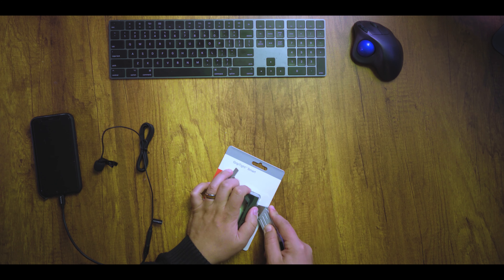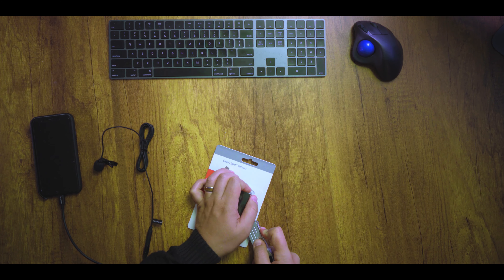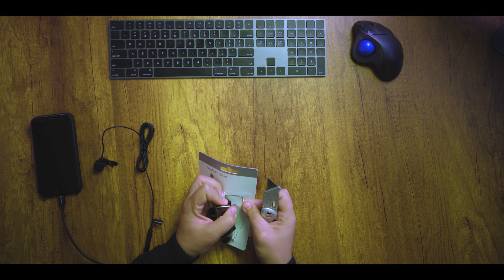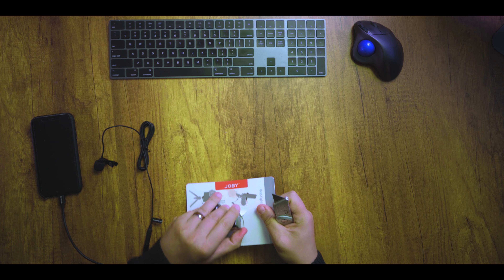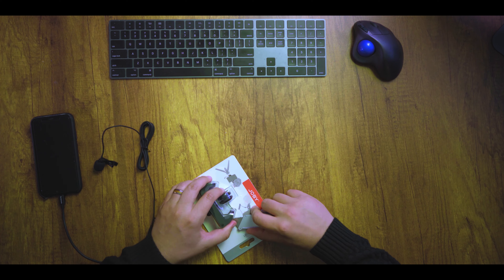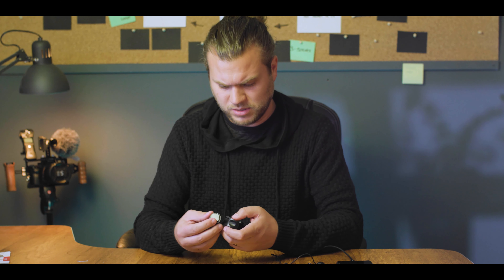Pretty nice mic. On to the mount — this is a Joby mount. Joby makes a lot of products. You've probably seen their Gorilla tripod. This shoe mount adapter goes in here — I'll show you that in a later video or later in this video.